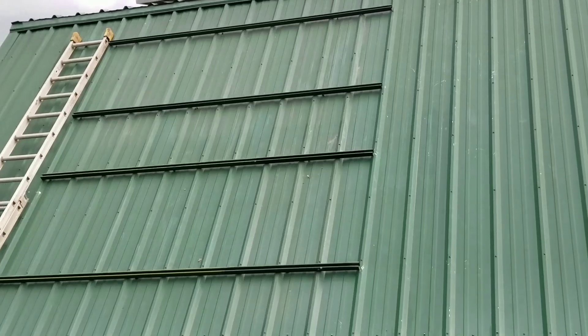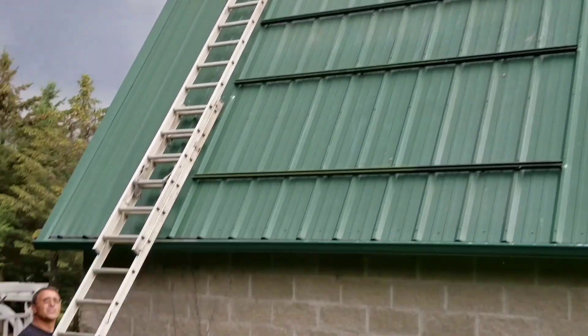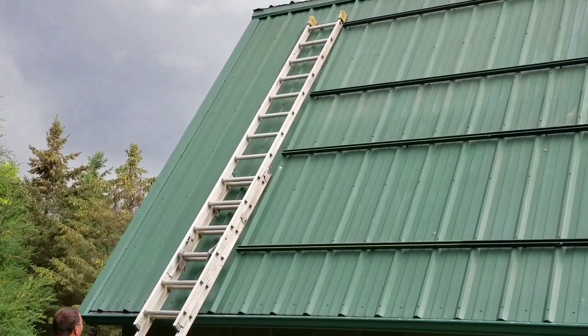I think whatever we do we'll do from up on top. From the top. Because this is always going to be in the shade in the fall — by three o'clock in the afternoon in the fall it's already hitting shade right here.